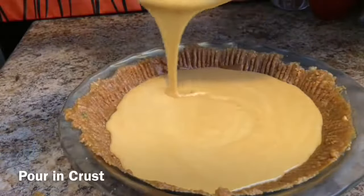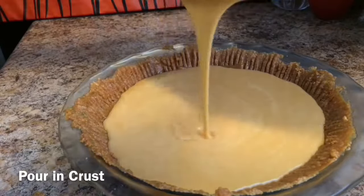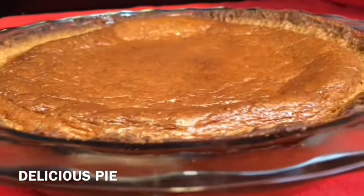You're going to dump it, pour it in the pie. Make sure that you refer to my graham cracker pie crust video on how to make that. You're going to put it in the oven at 350 degrees for about 60 minutes.